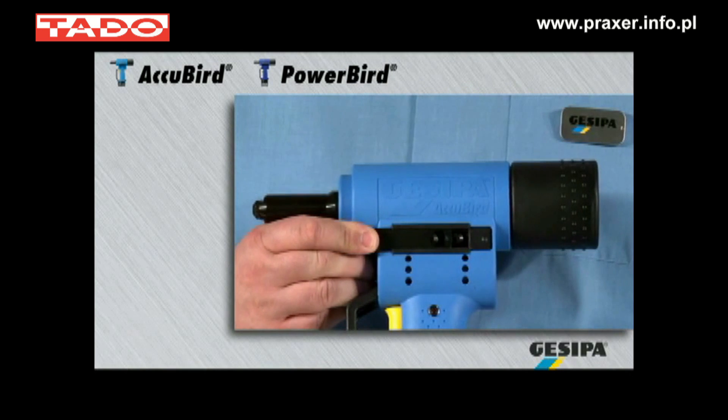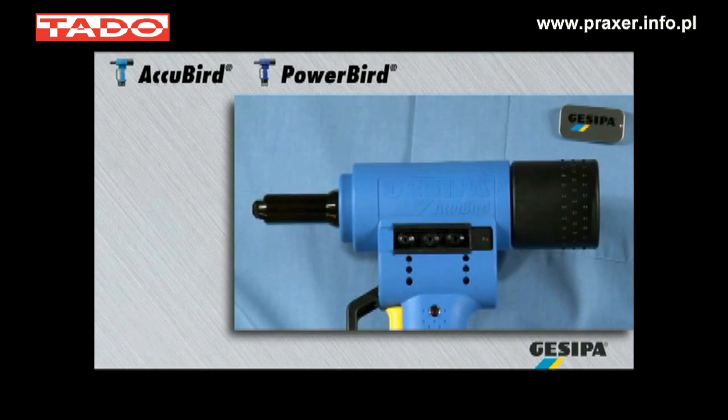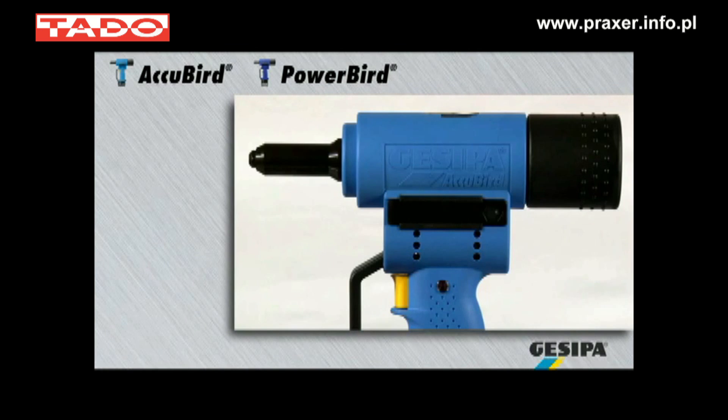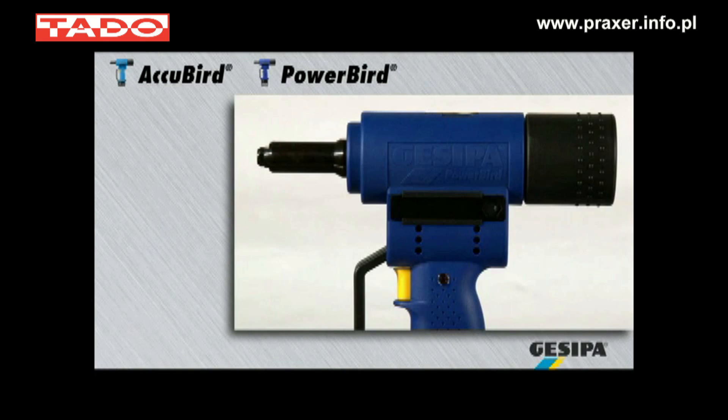The four interchangeable nose pieces and the installation wrench are stored on the tool and allow a quick changeover. The AccuBird processes blind rivets up to 5mm diameter in all materials and 6mm in aluminium, as well as bulb-tight blind rivets up to 6.3mm diameter in aluminium and steel.